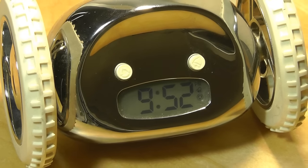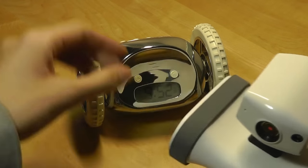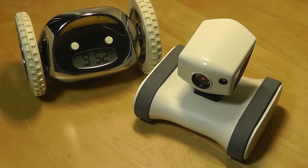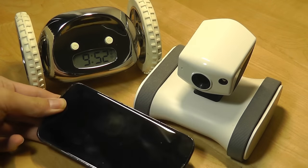As far as size comparison goes, here it is next to the AppBot Riley, which is a home security system on wheels — pretty similar in terms of overall footprint and size. Both are kind of robotic toys for the house. Next to a smartphone, this is a Nexus 4 which has a roughly five-inch screen size.